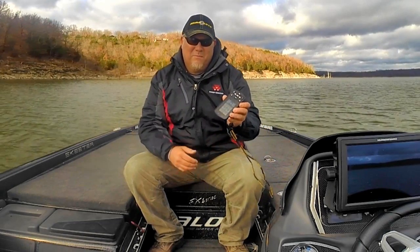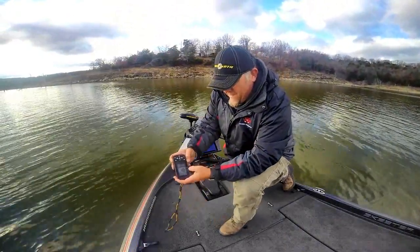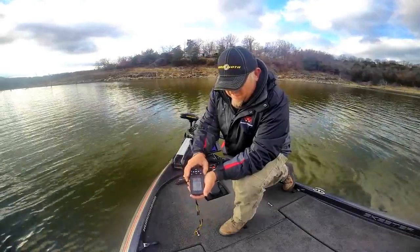We're going to jump up here to the trolling motor and show you a lot more with it in action. Up here now, we've got our iPilot remote and you can see we're on a spot lock sequence.